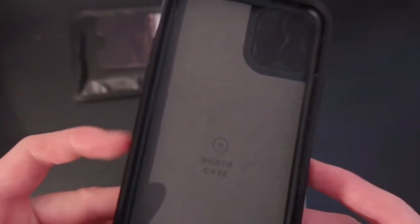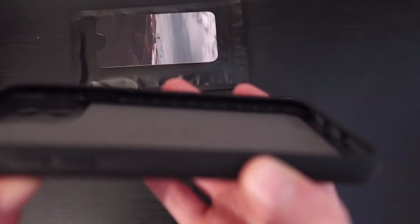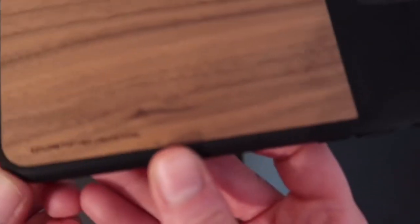You've got some Moment branding on the inside — 'Shot on Moment' hashtag at the bottom. There are little ridges on the inside of the case on the top and sides. There's the camera cutout, and then there's the wood. There's also a bit more branding there, with 'Moment' right there.